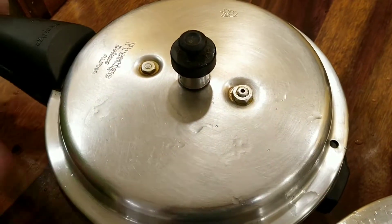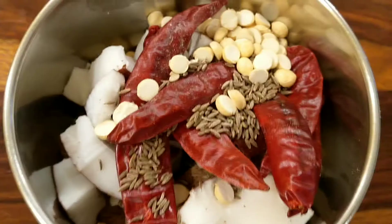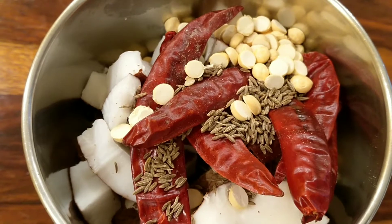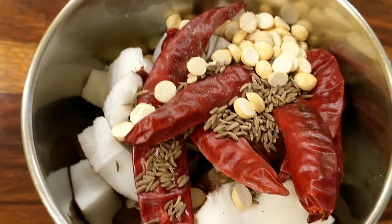Let's close the pressure cooker and give it a whistle. Now let's take half a coconut, cut it into small pieces, and grind it along with four to five red chillies, a teaspoon of cumin seeds, and a teaspoon of fried gram dal.